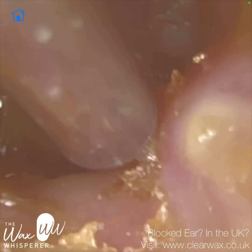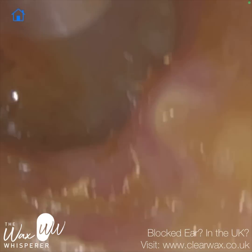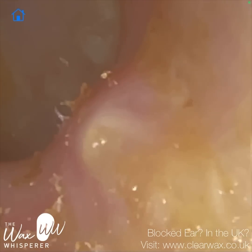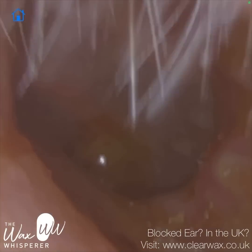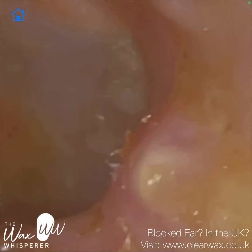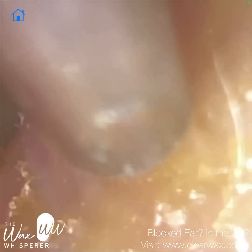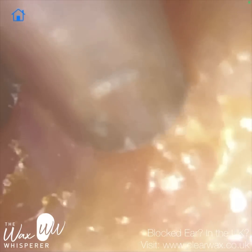Again, you can see just how careful we are. Just to the right, that's the bony protrusion. I'm just trying to hover over. Some of this dead skin isn't coming away really — it's quite sticky. But it's not going to cause the patient any problems.